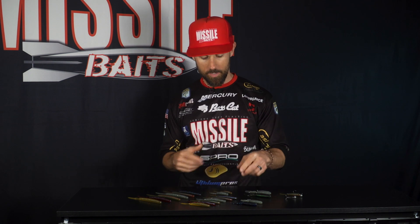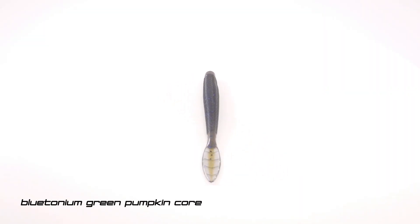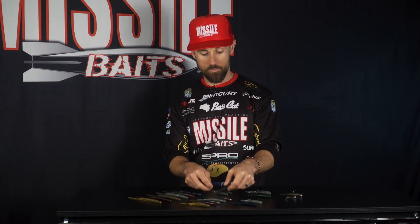That bait looks really good — Florida waters, dark waters, fishing at night. Anytime you want that darker profile, it looks really, really good. And then we added the plutonium green pumpkin core, which is one of the top sellers in the Quiver 6.5, so it was natural for us to add that to the Quiver 4.5.